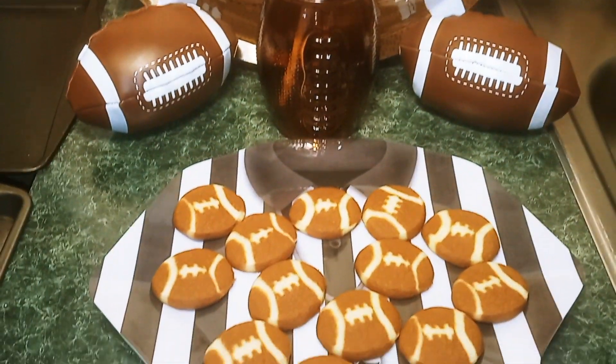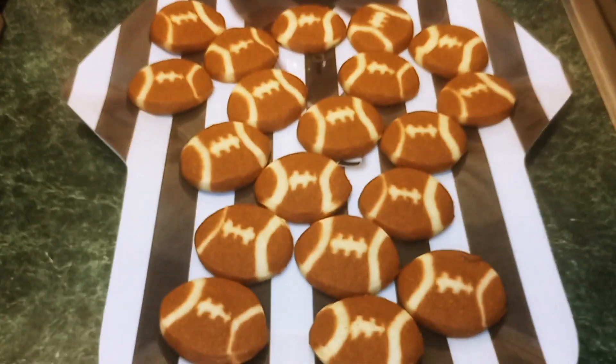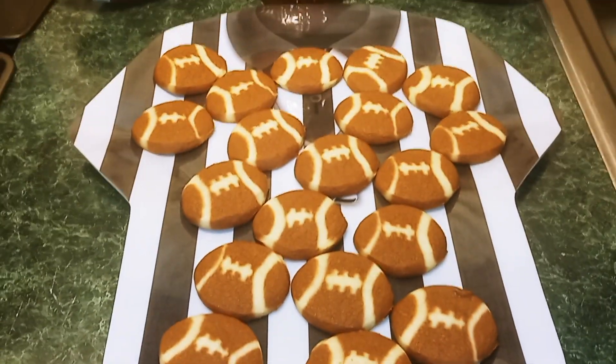So here we have it — our Pillsbury football sugar cookies. This will be a good idea for game day.